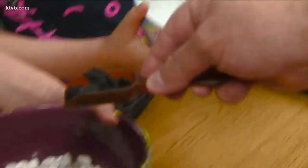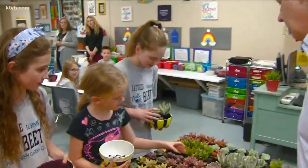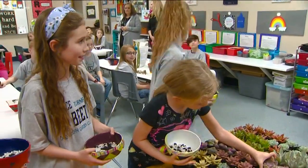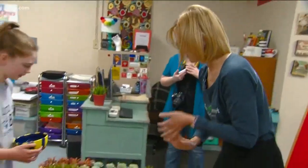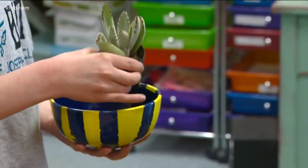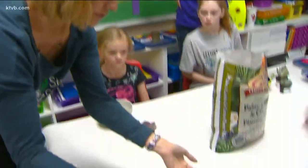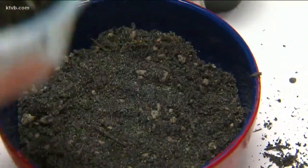The kids line up to get some gravel and horticultural charcoal to line the bottom of their containers. "If you accidentally water them too much, this will kind of help so that it can sit there and drain a little bit, because you don't want to overwater your succulents." Then they each select a couple of succulents for their planters — Echeveria, Jade Plants, Aloe Vera, and others. After a few tips on how to design and plant their containers, the planting and the fun begins.